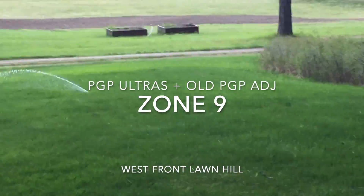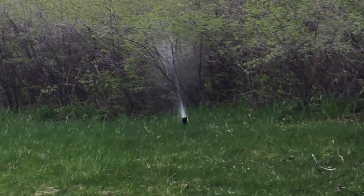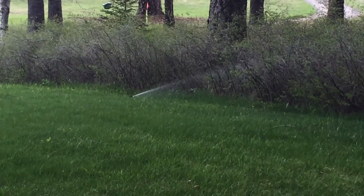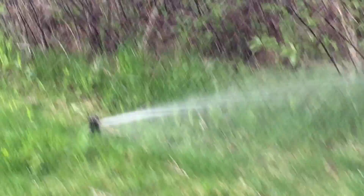Here's zone number nine coming up. That one right there is a vintage PGP. Center head number one, number two, number three — old PGP right there. And finally, bed number four.